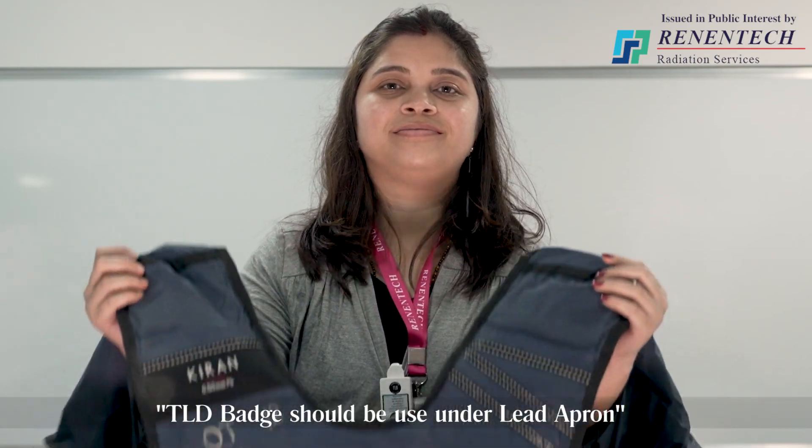Putting a TLD card into the pocket may cause shielding of any of the discs, resulting in improper reading and hence incorrect dose. Whenever using protective measures such as a lead apron or lead gloves, the TLD card has to be worn below those protective measures. That means first you wear the TLD card, and then wear the protective measures such as the lead apron or lead gloves. This is because we need to check how much radiation dose is absorbed in our body even after wearing the protection. So always use the chest card on the chest level and the wrist card on the wrist level.